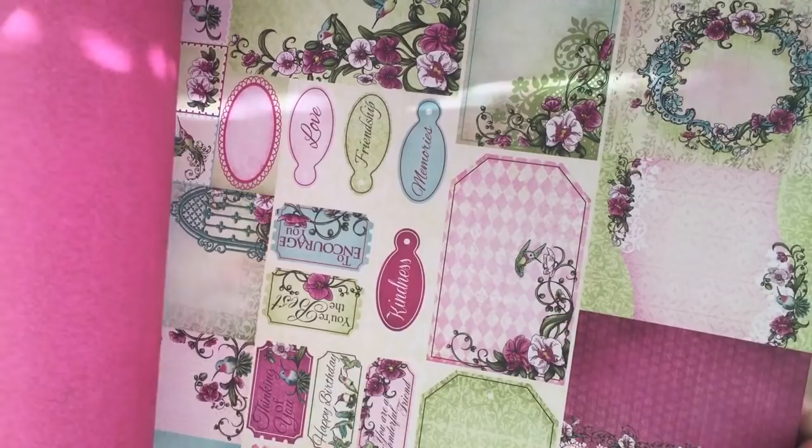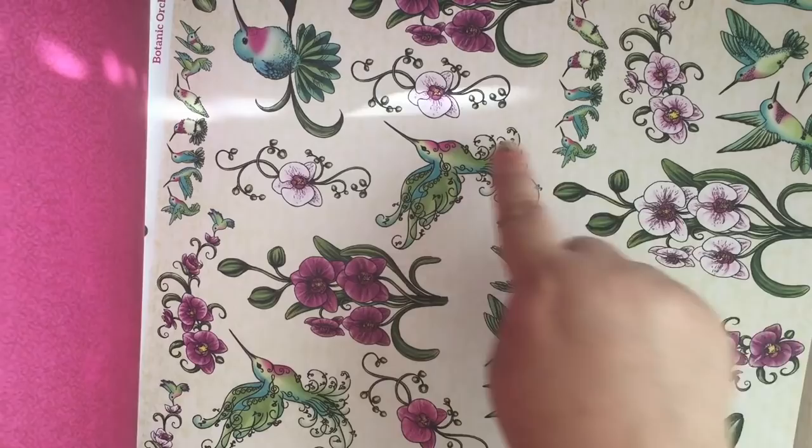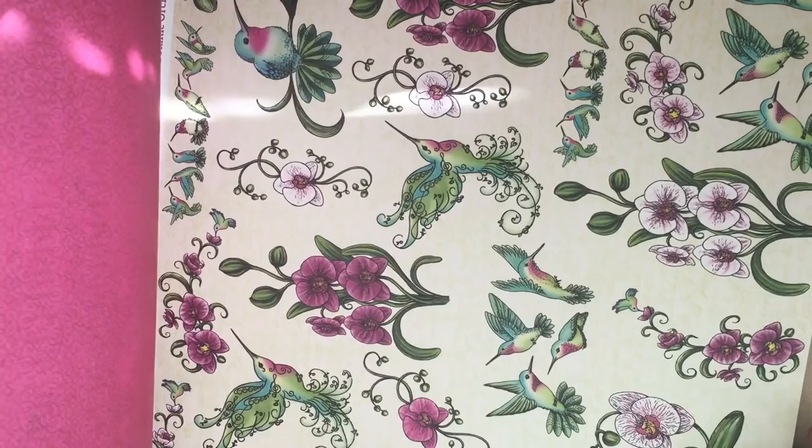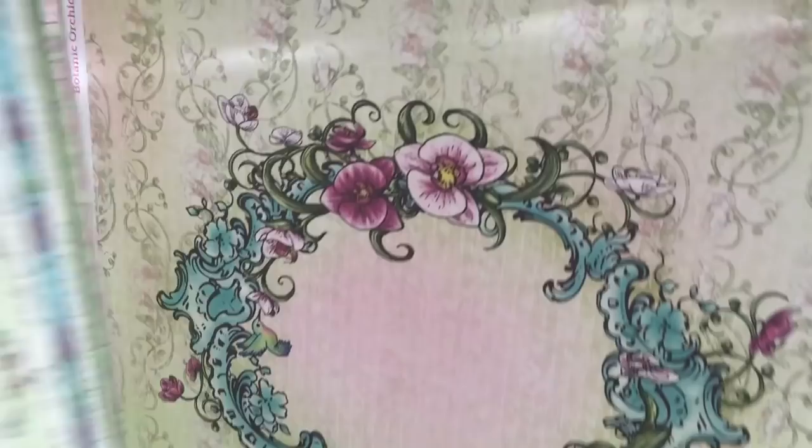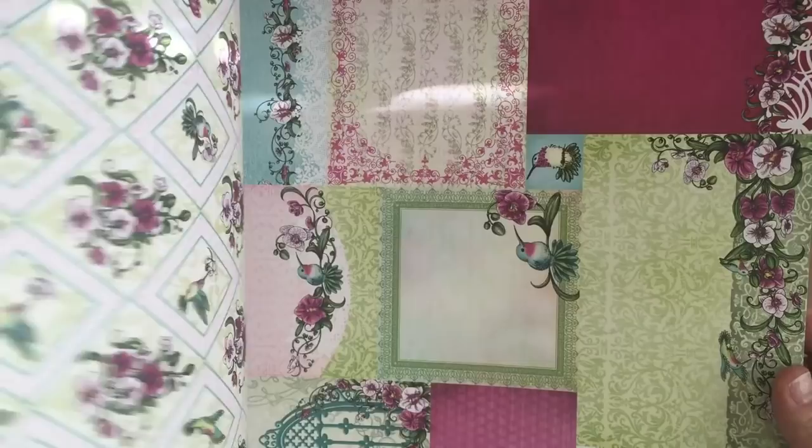There are two of each paper in gorgeous colors, with lots of fun orchids and sentiments. The die sets will actually cut out these various elements, so if you're not into the coloring part you can just use the dies to cut out the pieces. There are also six-by-six sizes, a beautiful scrapbook layout, a whole row of sentiments and borders, beautiful tags — it's just gorgeous. Teal, greens, pinks — love it.